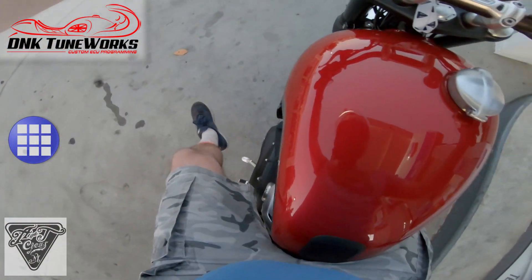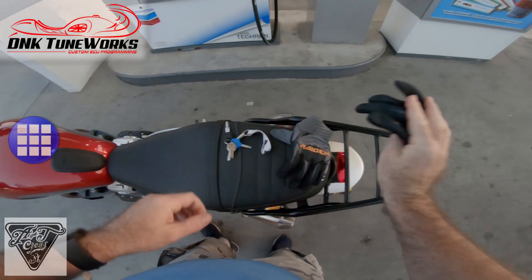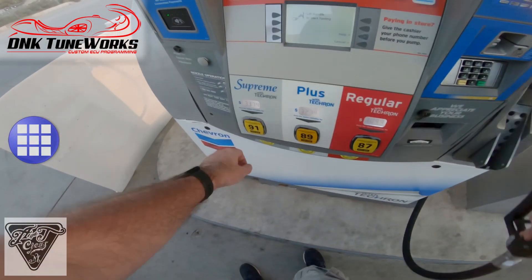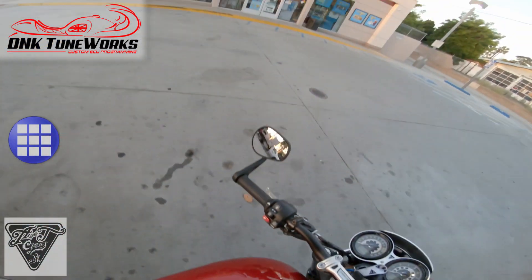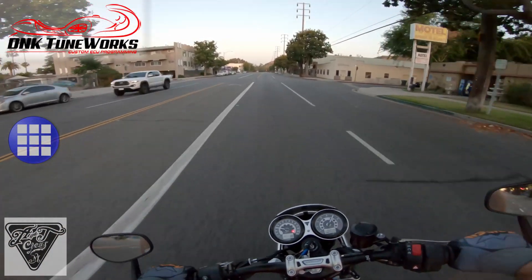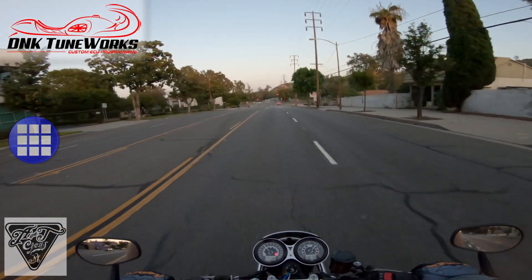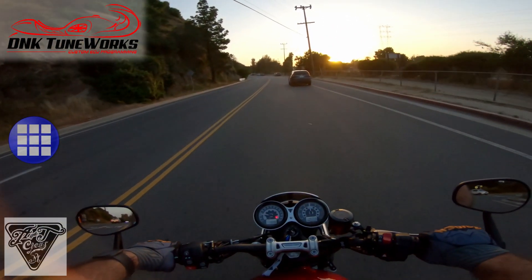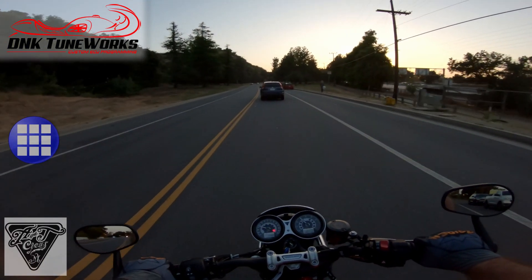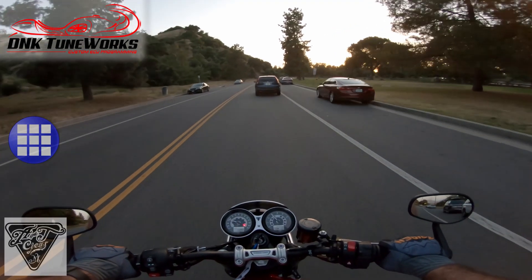Let's fill this baby up because one of the little nuances to this tune is it recommends premium fuel. Prior to that I did not need it. Doesn't take that much money to fill this up. Lift handle — 91, good old California, no 93 octane. Second gear roll on. All of those things that the tune says it improves on the website, I'd have to pretty much agree with it.